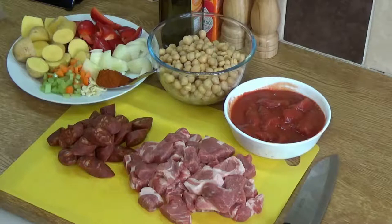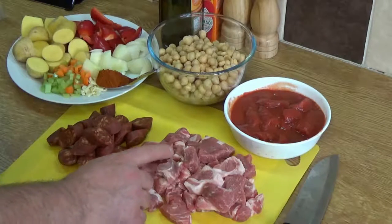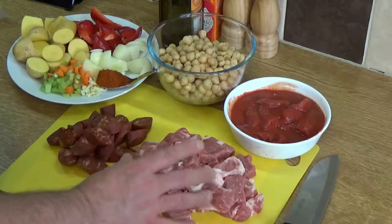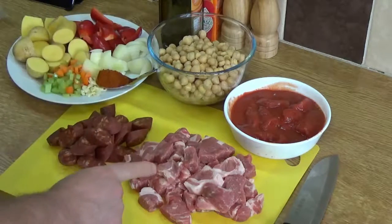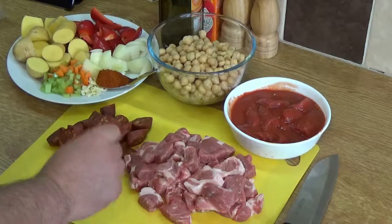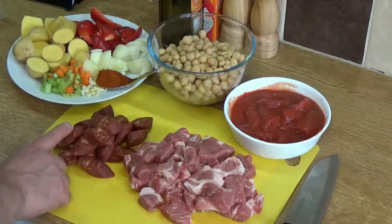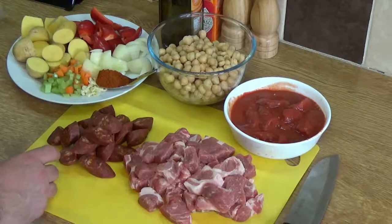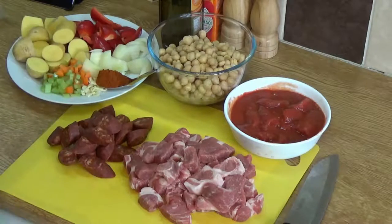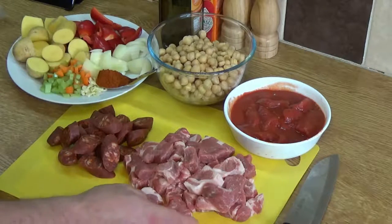The first thing you'll need is about 600 grams of pork — I'm using pork shoulder. You can use belly pork but it is a little bit fatty, so you'd probably have to fry it and drain it first. There's also around about 200 grams of chorizo — this one's a spicy chorizo sausage, cut into nice big chunky peasanty pieces.